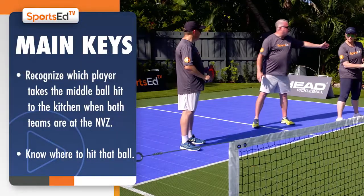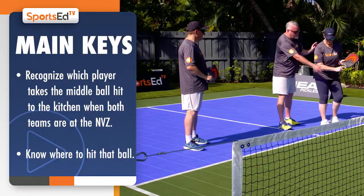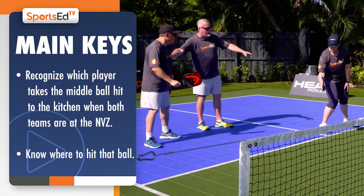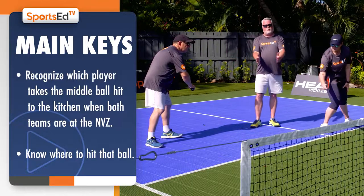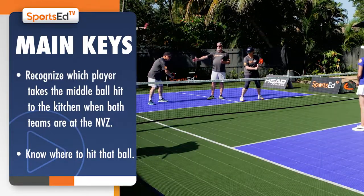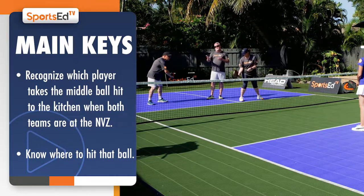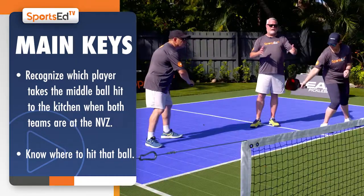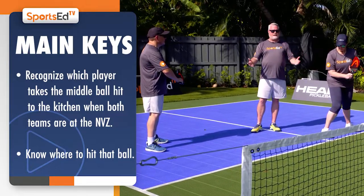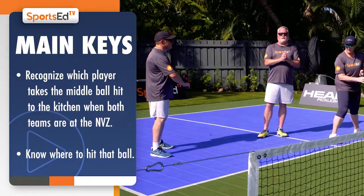When that ball is coming down the middle, we have the person with the forehand up front and the workhorse with the backhand right behind them — a double door of protection. If the first person doesn't get it, the person behind is there. Instead of a single swing door like many players, when lined up correctly as blocker and workhorse, we've got a double door in place that protects us. We welcome all the middle balls that come to us.